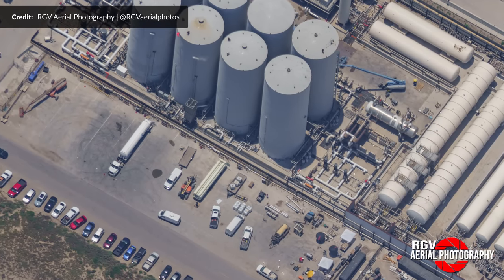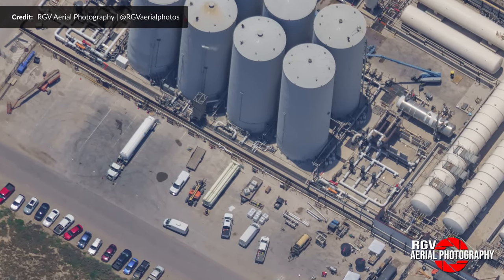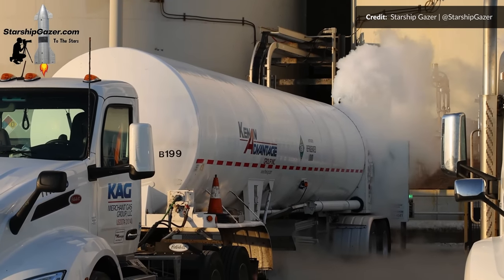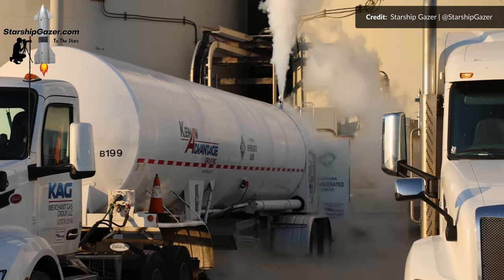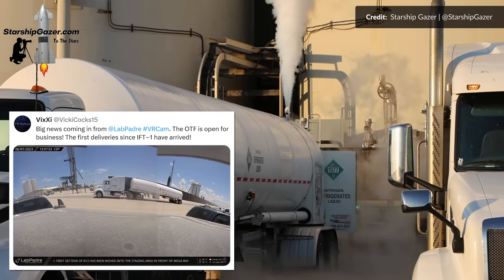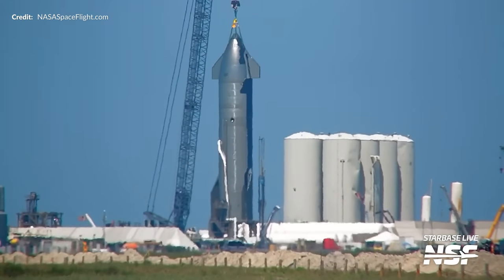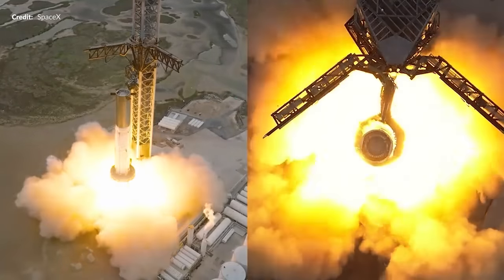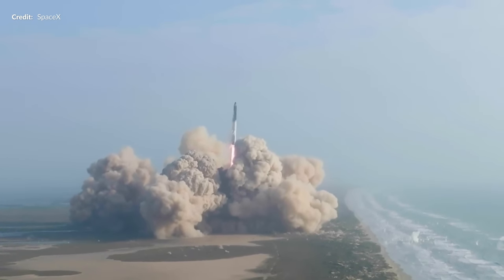SpaceX has just started taking delivery of many loads of liquid oxygen and liquid nitrogen — and not just a few. More than 10 tankers a day on average has been rolling in and out. Big thanks to VIX for tracking those deliveries. There is only one reason to be loading the vertical tanks right back up: to prepare for booster testing and the second Starship test flight.